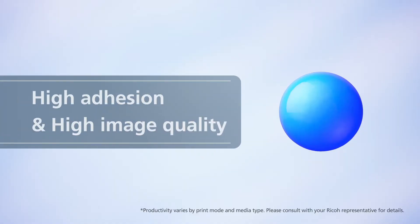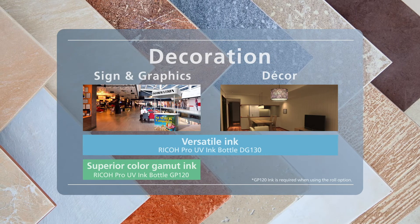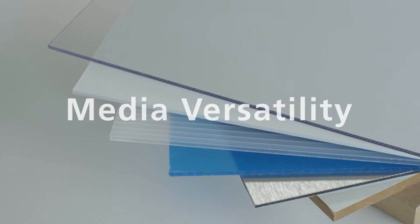Two types of ink formulations are available, ranging from wide color gamut to high adhesion, suitable for a variety of print applications. Choose the ink formulation that is best suited for your application needs. Inline primer expands your substrate possibilities.